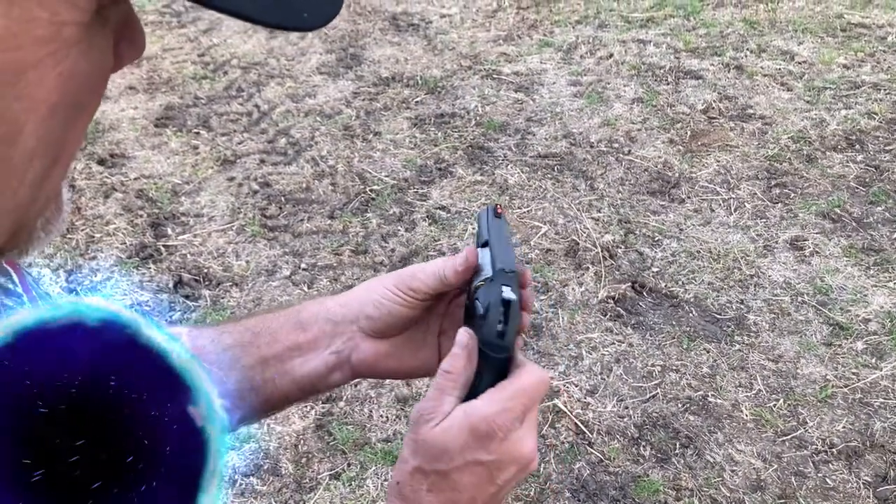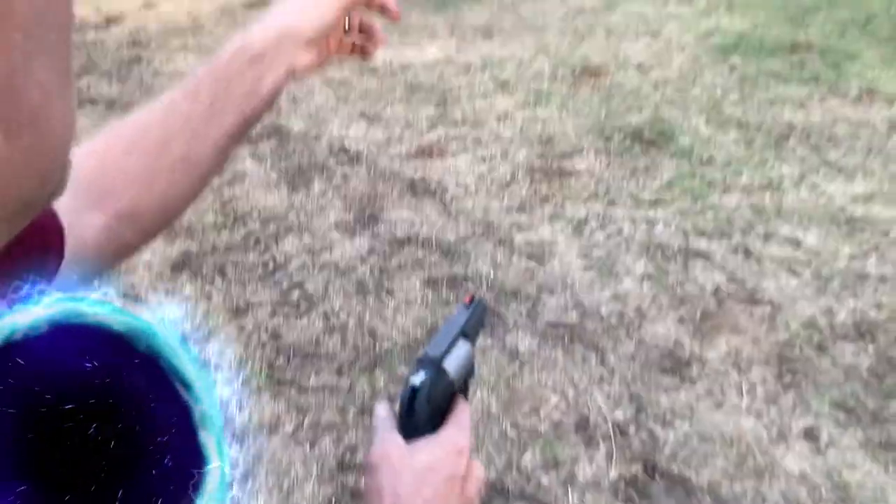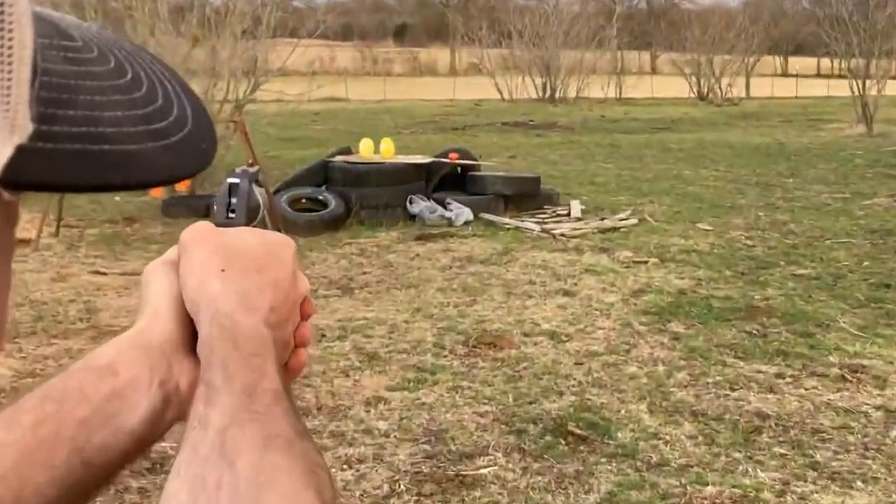It does have a little kick to it. In any event, I'm going to take aim at the squash down there — here we go.